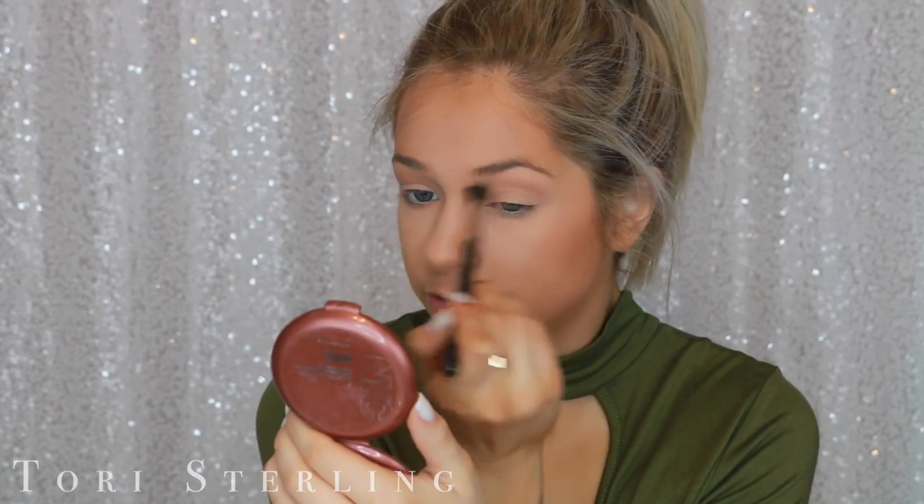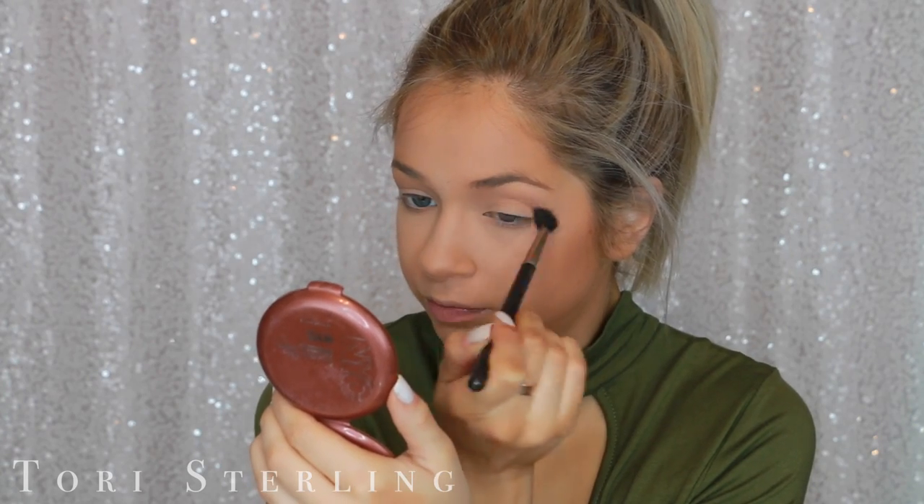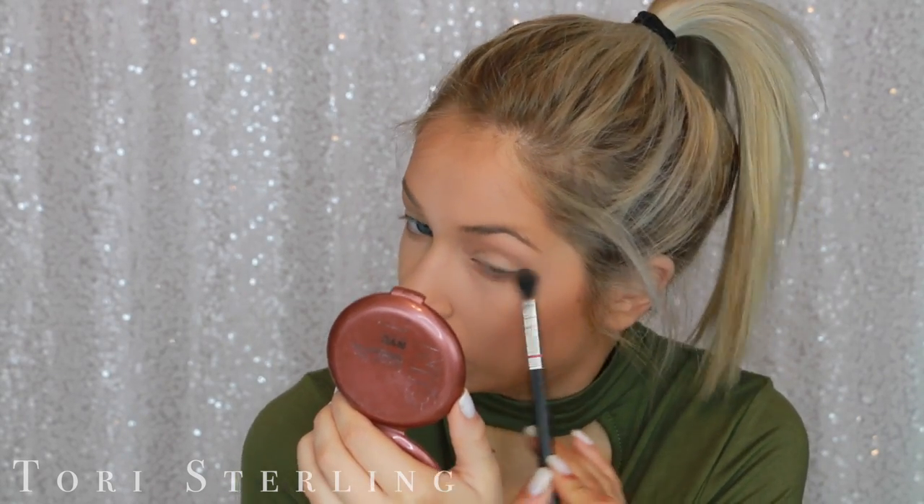I'm doing the same thing with the bronzer — throwing it in my crease. I'm excluding brushes from this comparison because regardless of drugstore or high-end products, I'd be using the same brushes. I'm not going to give the drugstore products a lesser chance by using drugstore brushes. Drugstore is looking pretty good.